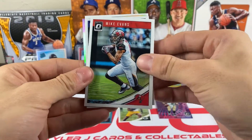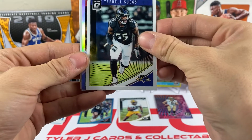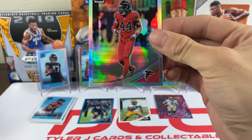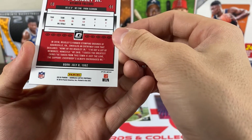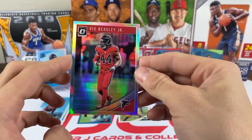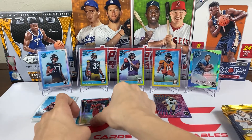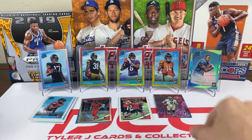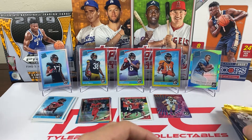Pack seven: we got Mike Evans, and it looks like we have a hollo coming up — it's gonna be Vick Beasley Jr. Not a rookie, but still a nice card. See the hollo right there — that's our second color. We also got a Logan Woodside rookie. I love those hollo cards and all the different colors.